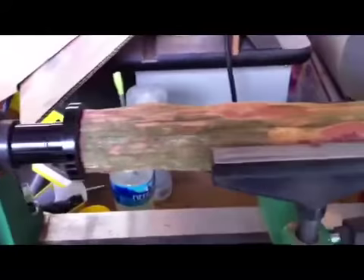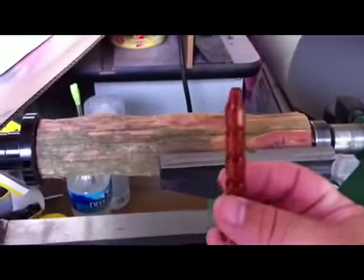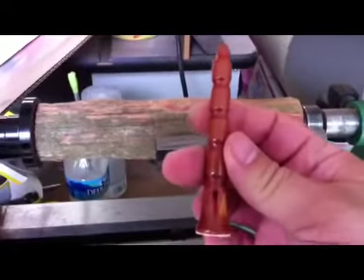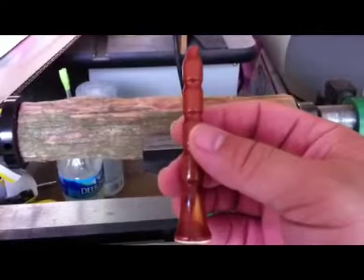Inside. There it is on the lathe. And when it's lathed down, it turns into that. That's the Aromatic Red Cedar with just a clear coat. 2012 dye. Alright gentlemen, let the bidding start. That's how they're made and that's how they start out.